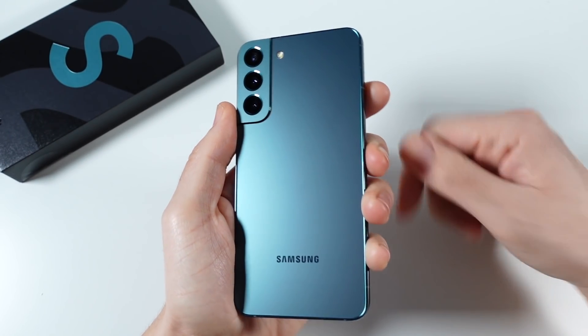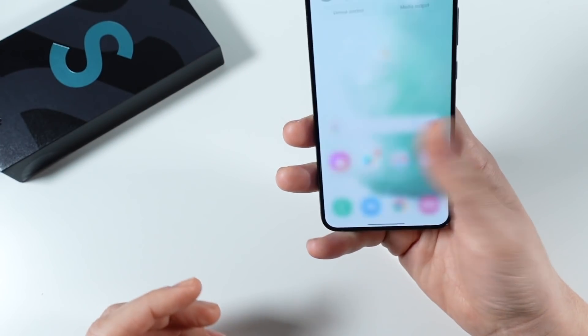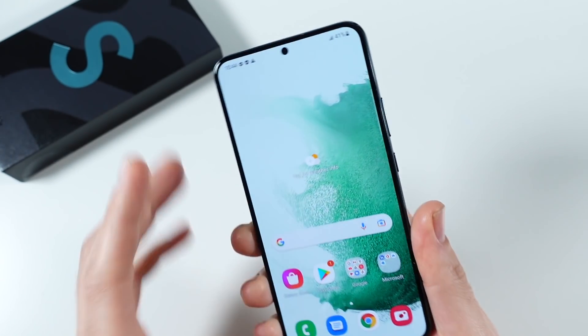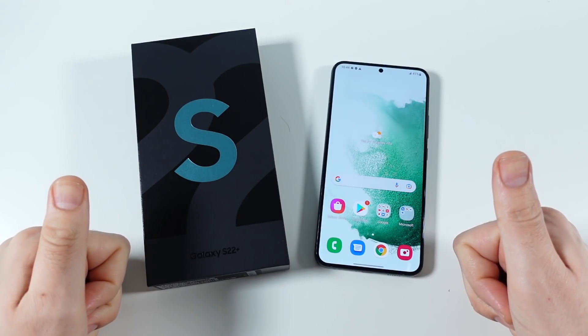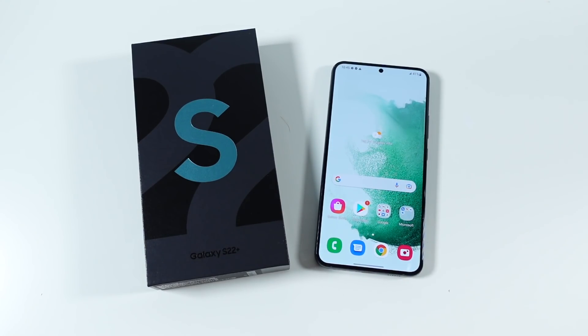I recommend you go try this out, feel it in store before you buy it — you might really enjoy this size. That's it for me on the Galaxy S22 Plus unboxing and first impressions — awesome device. Let me know what you guys want to see going forward. This is the last one we have on the S lineup for now. Thumbs up if you enjoyed it, subscribe if you haven't already — Nick here, be sure to be well and peace.